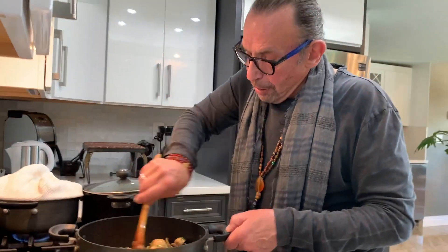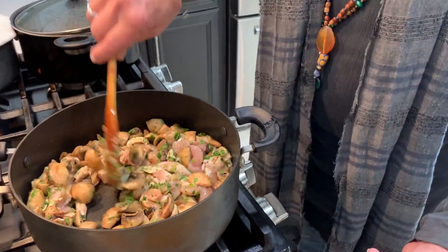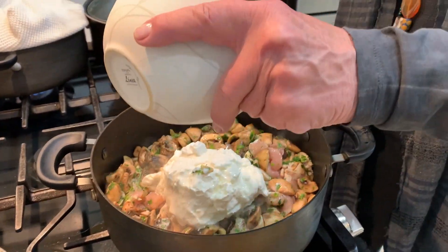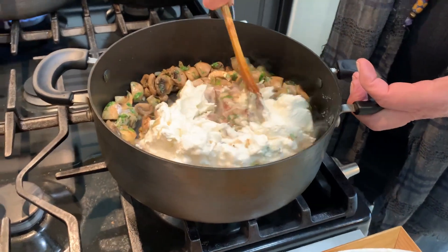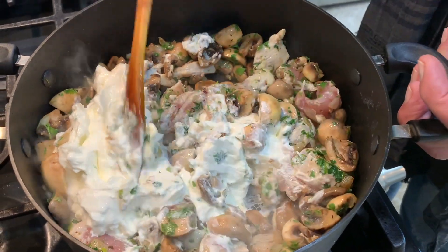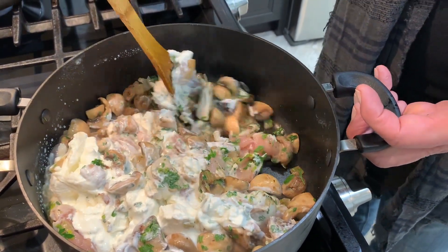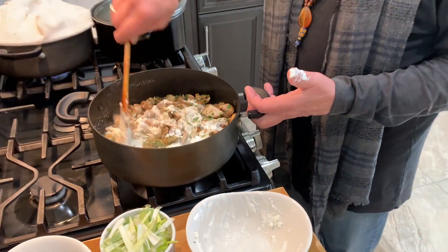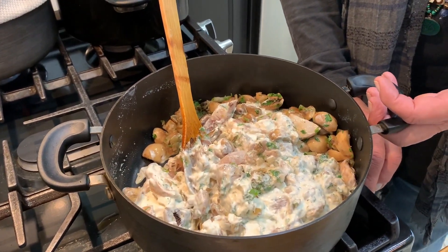I should put more oil, but I won't because I'm going to add the sour cream, and sour cream has enough fat in it. Turn the heat down, and now I really love it — it's music, and I'm dancing with that music. Honestly, that's how I feel, just melting this sour cream in with these ingredients. I'm going to turn the heat up a little bit.